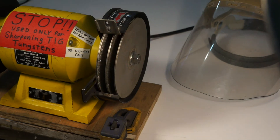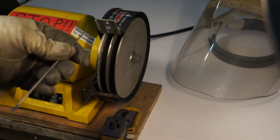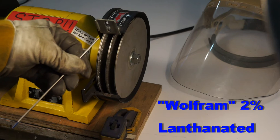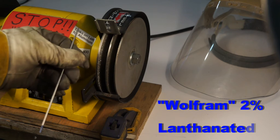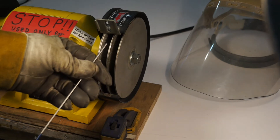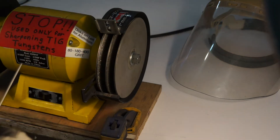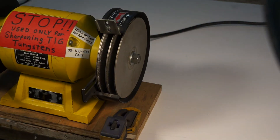I'll go through the operation of grinding a tungsten right out of the box with a blunt tip. This is a 3/32-inch 2% lanthanated — it's a Wolfram brand, comes from Germany. It's the highest quality I've found, and I have seen quality and welding characteristic differences between different brand-name tungstens. Of course we've got to go through the safety stuff: gloves, eye protection, everything like that.